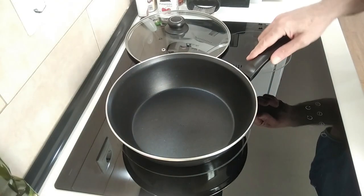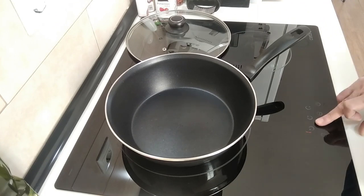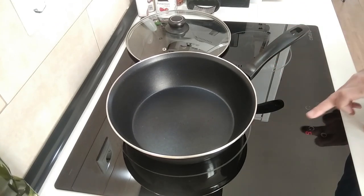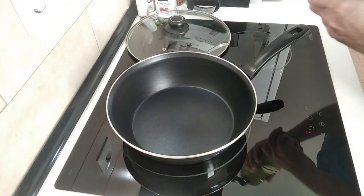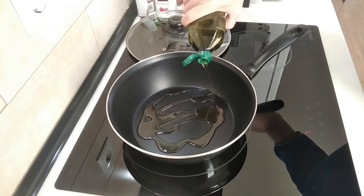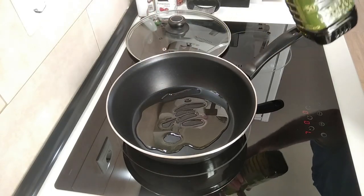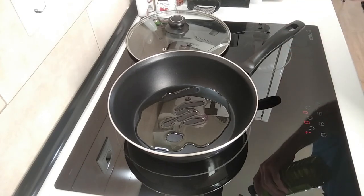First things first, let's turn this on — up to number seven — and I'll add about two to three tablespoons of olive oil and wait for that to heat up.